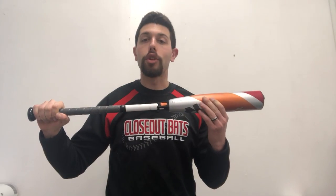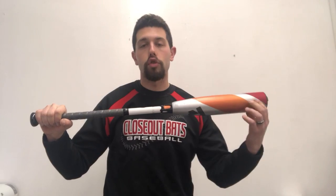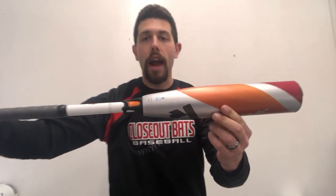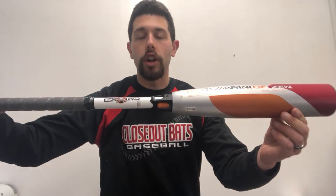Sweet looking barrel to it, nice design with that composite. You really get to see that full advantage because you get that longer sweet spot — you're able to stretch that composite and get that nice barrel to it. I think DeMarini did a great job with the color choice on their Youth USA Baseball Bats this year.